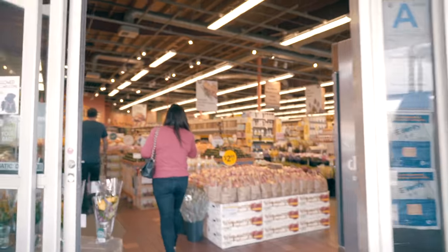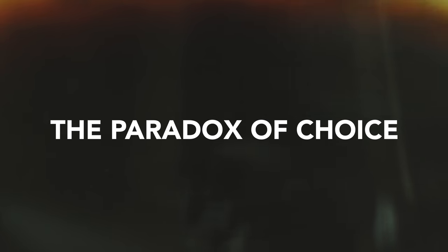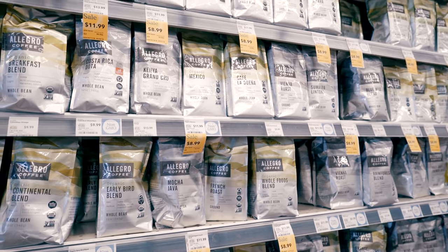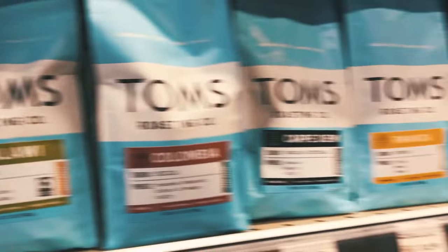It can be overwhelming going into a grocery store to pick out a good brand of coffee. You might have heard of the paradox of choice — we usually think of choice as a good thing, but when we have too many options we enter a state of paralysis. And once we finally do make our selection, we're more likely to be dissatisfied. We have buyer's remorse, a feeling that we've made the wrong decision.